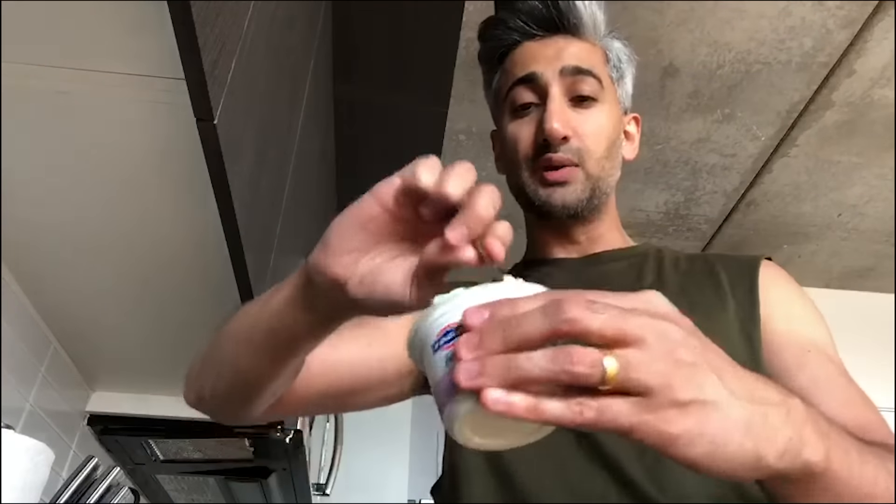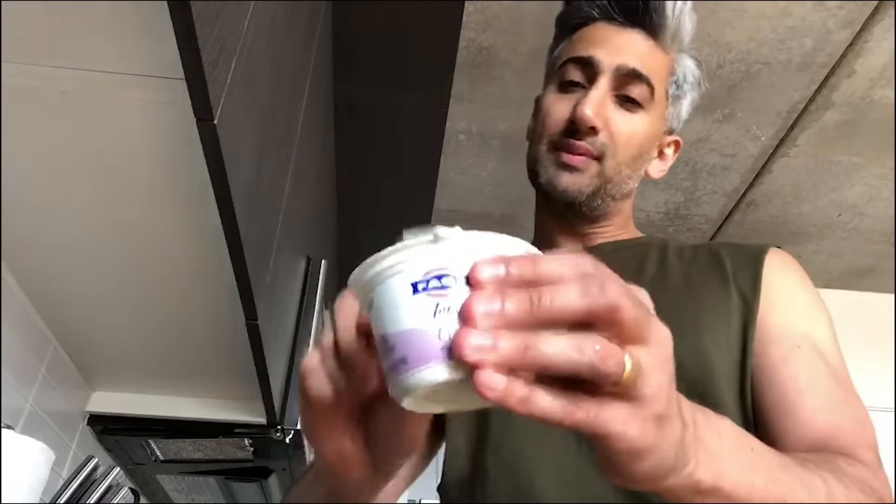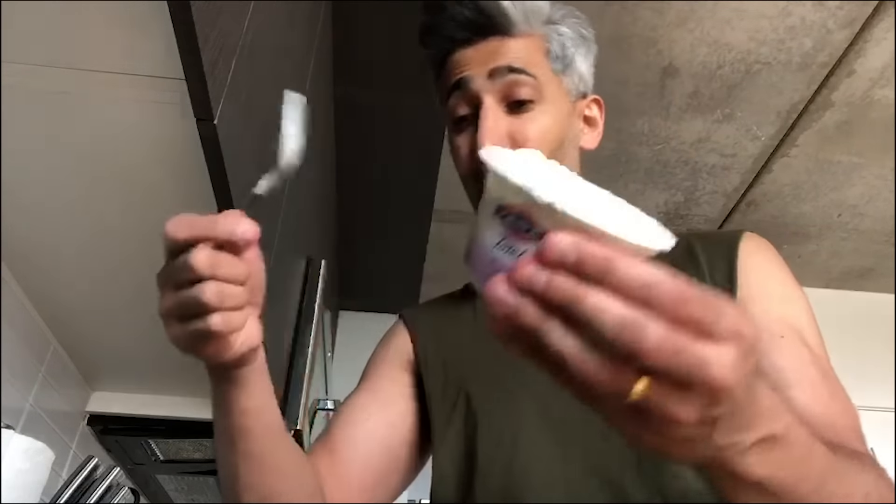I'm going to simply mix this up. This will store for about three weeks, so you can just use the amount that you need on your face, cover it with some cling wrap, leave it in the fridge, and use it once a week. All in all, this probably costs about $3.